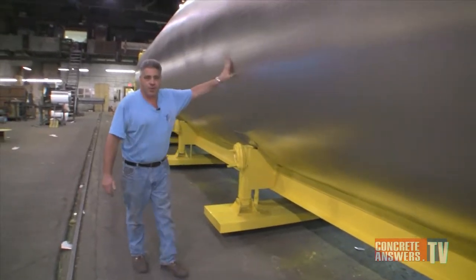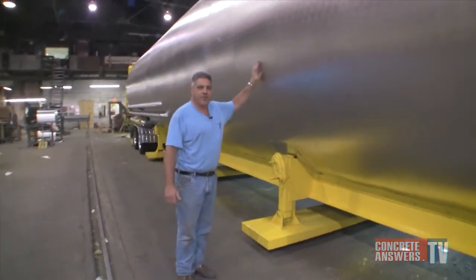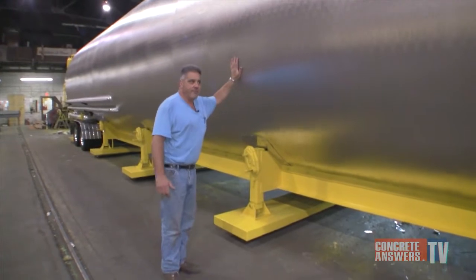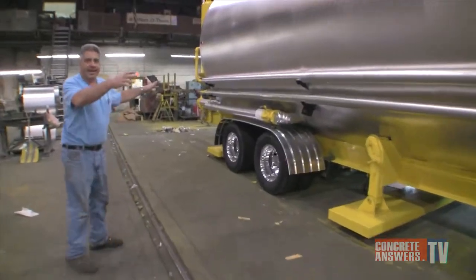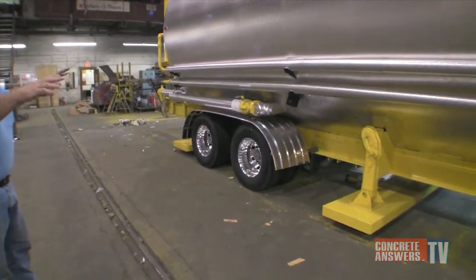As with all InfernoTherm products, three inches of thermal fiber mineral wool insulation covered with 024-gauge stucco embossed aluminum. This is a special tank for portable asphalt application.